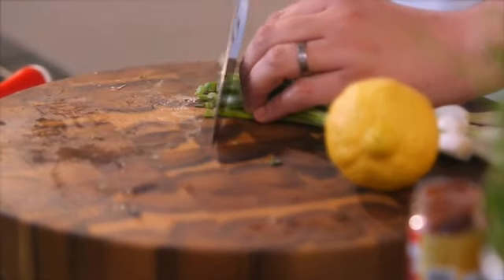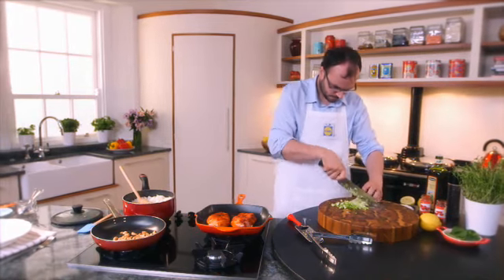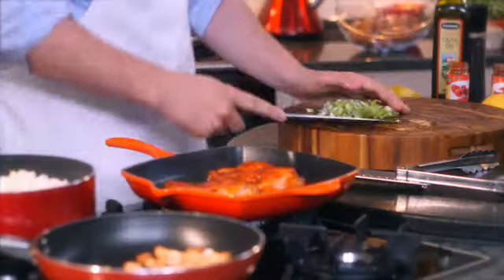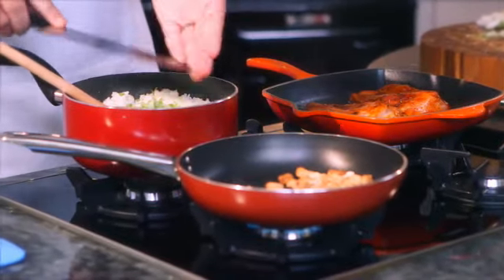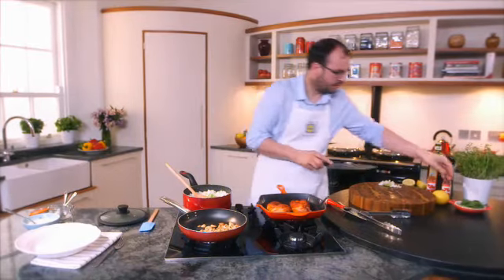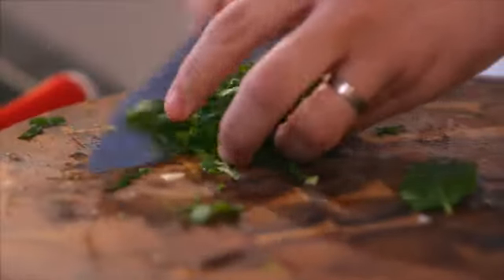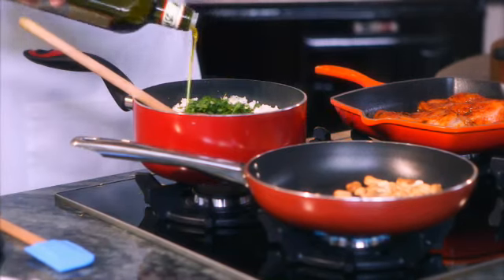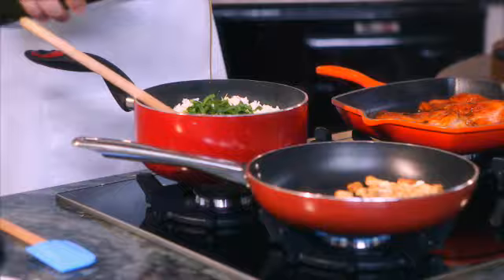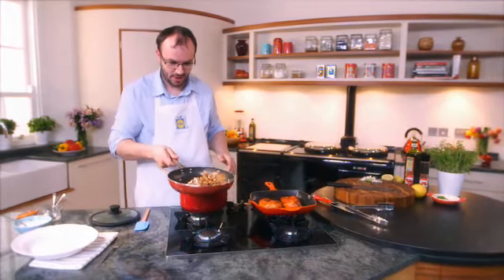I'm just going to add some beautiful thinly sliced spring onion. Straight in there with the lovely rice, and some beautiful mint, nicely thinly sliced. I'm going to add a little bit of oil. My nuts — I nearly did burn my nuts, I forgot about them.